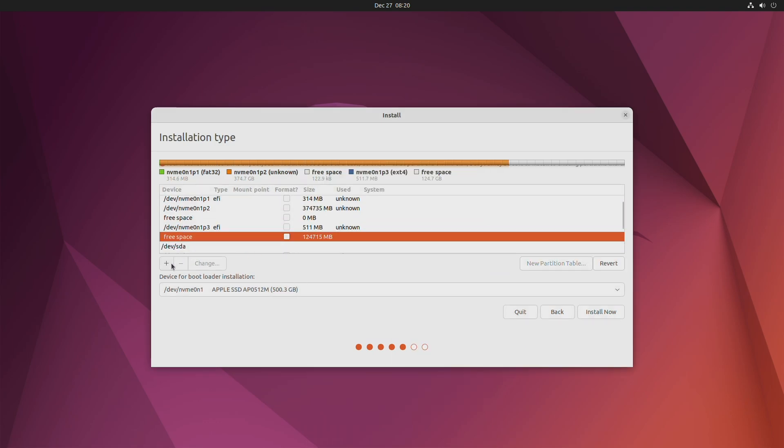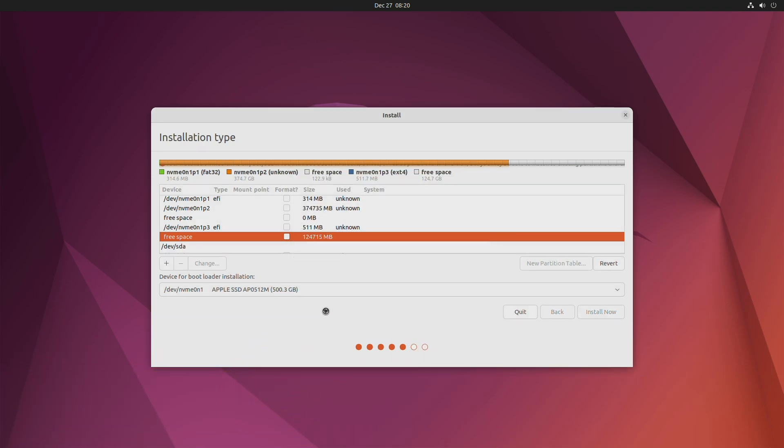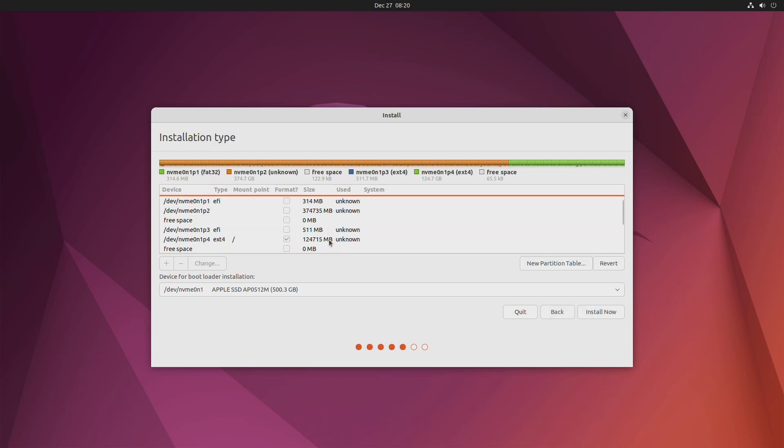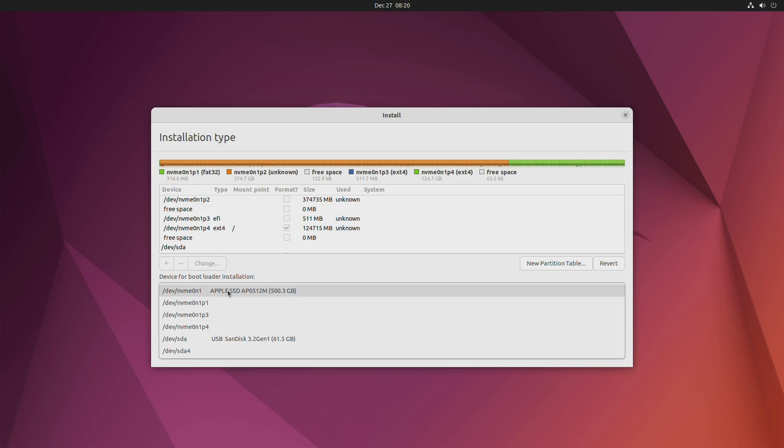Again, select the free space partition and create a partition with the required parameters. Then, from the device for bootloader installation drop-down, select the device created for the EFI system partition.